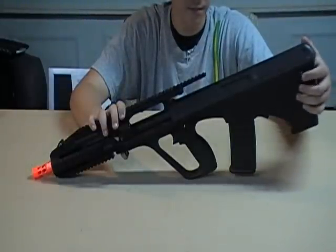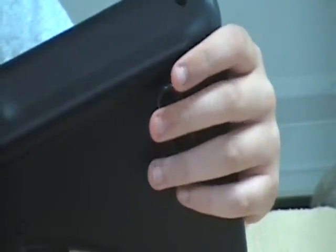The sling mount on the back is not very trustworthy. I don't like it very much — it's wobbly, it's plastic, it's not sturdy. I don't trust it, and I don't think you should either.